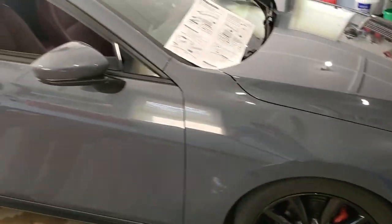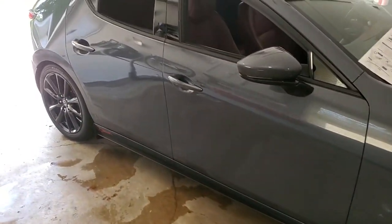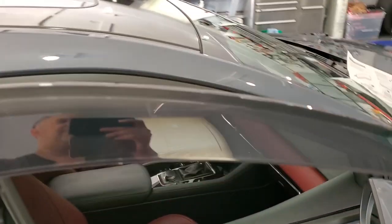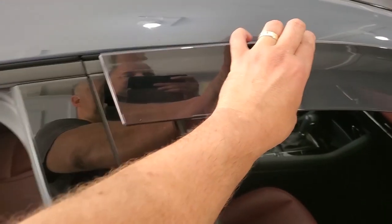Okay, guys and girls, welcome to a new video for the 2019 Mazda 3 GT. This is my wife's car, and as a surprise I bought her the factory genuine Mazda parts — sun shade vent shades, something like that.